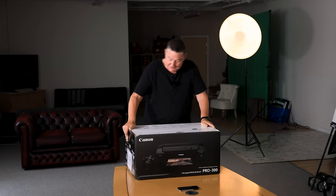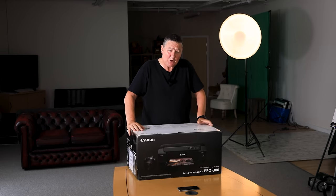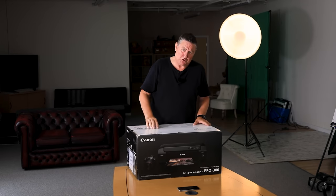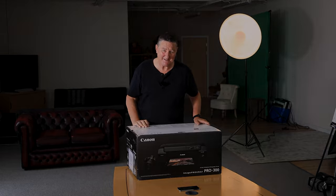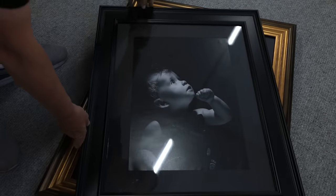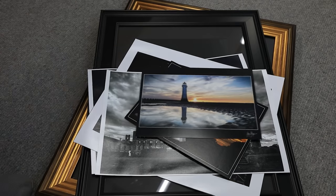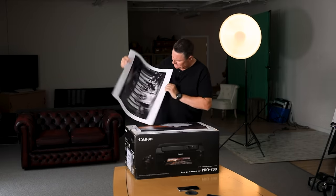So I have decided to practice what I preach — there's nothing worse than a preacher who doesn't practice. Either way, I've decided to right my wrongs. I've got hold of one of these and I'm going to print for myself a lot more. Through my workplace — my studio — I've spent the last 20 years printing and printing some more.